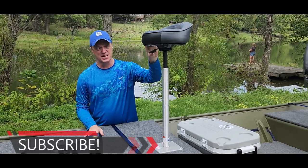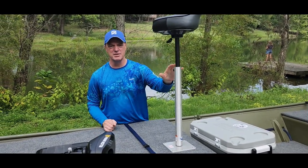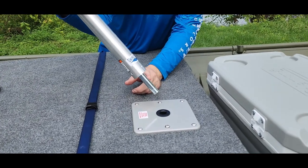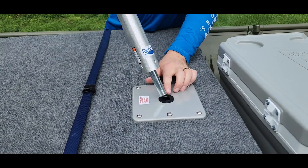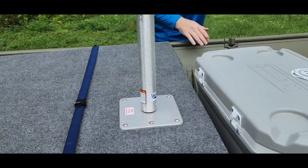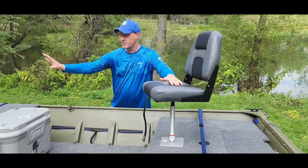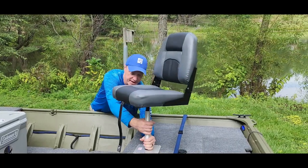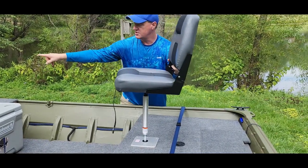The seat is actually adjustable — it'll adjust about a foot and a half. It's for my height since I'm a taller guy, but also for anybody else who might be in the front of the boat. It's on a pin system where I can just pop it right out. I went with the pin system rather than threaded because threading tends to get loose. It's going to be interchangeable with the back seat — if I'm bass fishing, I'll probably just have the leaner up front, but for crappie fishing or bluegill fishing where I'm sitting more, I can pop this seat in and out.